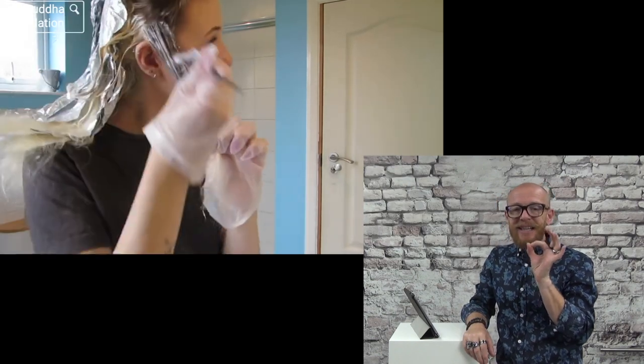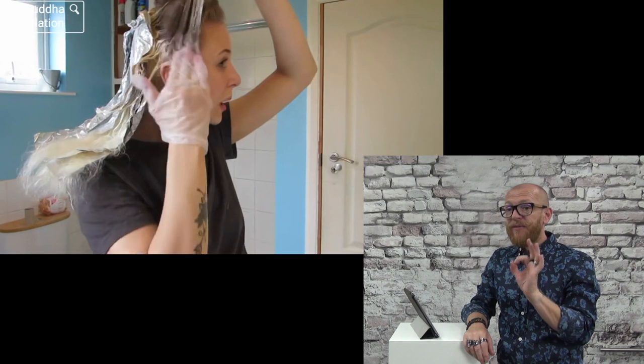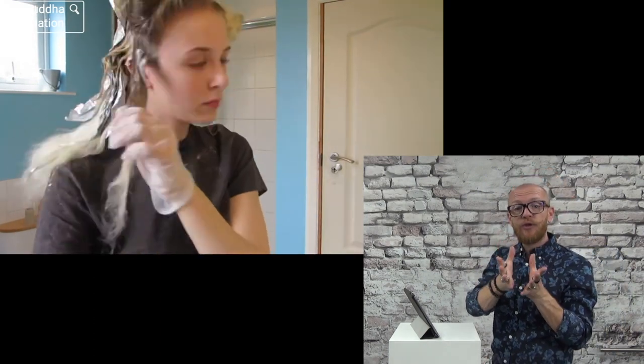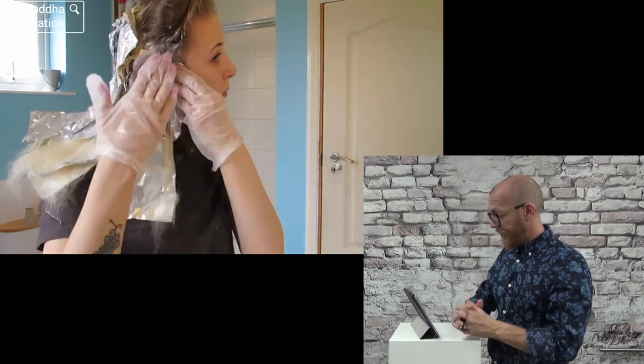The sections have to be more fine — fine sections — so the hair in the middle of the section also gets enough product. I'm gonna stop the camera and finish just this side, then I'll come back and take all the foil out.